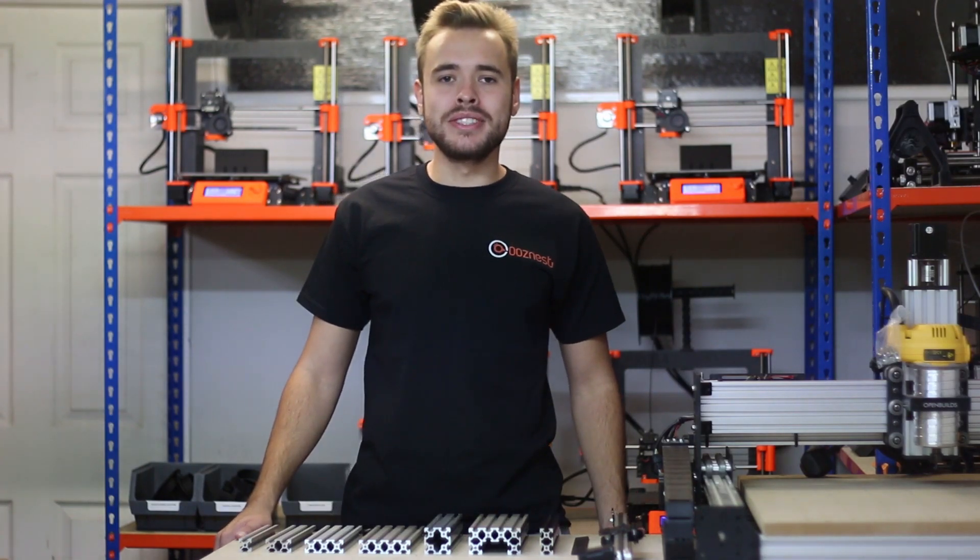Hello, welcome to another video from OozeNest. I'm Ryan and today we're going to go through V-Slot extrusions — the different types, the different uses, and all the services we offer here at OozeNest.